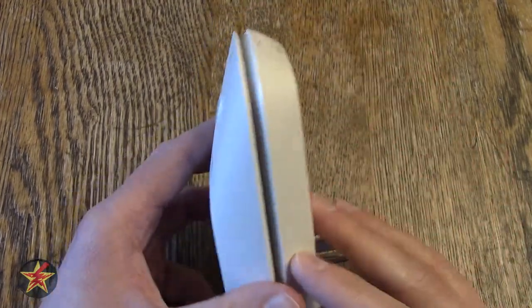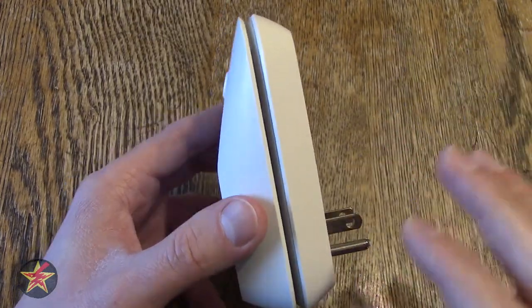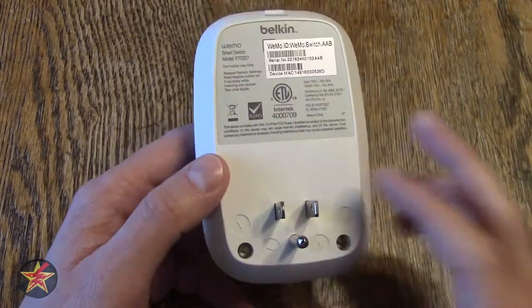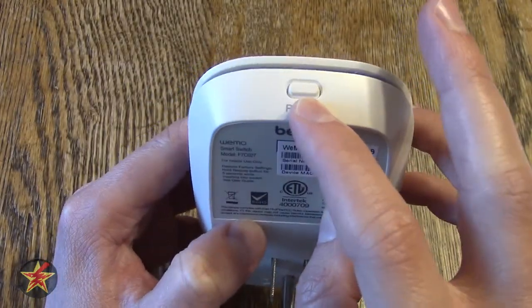Coming around to the side, you do notice it's slightly segmented — that is to help it offset heat. It does get slightly warm, not anything terrible, not crazy to the touch, but it does get a little warm. On the back, you have your standard three prongs, and at the top on the back you have your physical reset button.